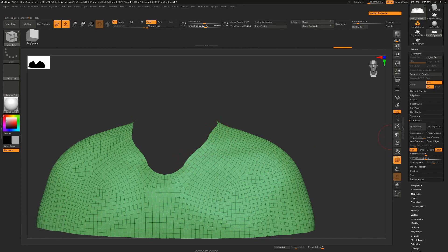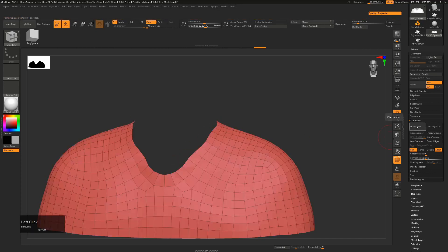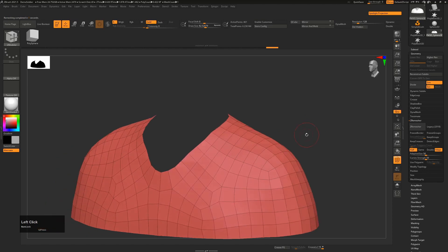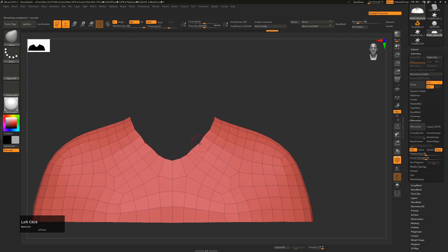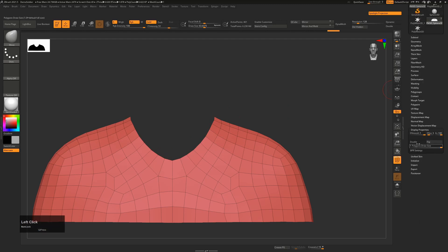I'll go half that amount of resolution again and you'll see this is getting smoother and smoother. I'll go half again, half again, and maybe even half again. This is the only amount of polygons I actually need for this. You can see if I modify this with a Move brush (B, MV), there are so few polygons it's very easy to smooth this out and get it the way I want it to look.